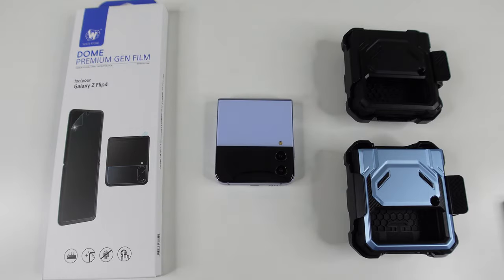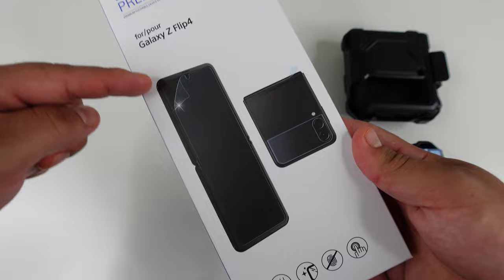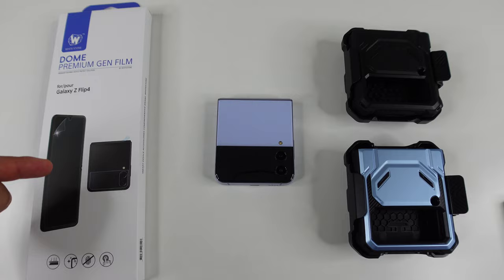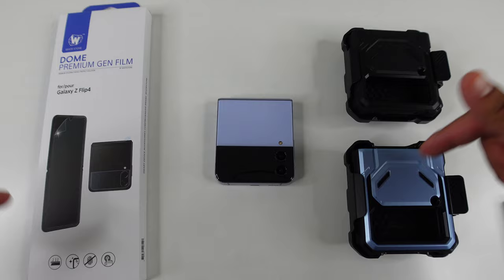Hey, what's up everyone, Josh Quinones here. Today we are going to be installing the Whitestone Dome Premium Gen Film for the Samsung Galaxy Z Flip 4. This is going to give you protection for the inside display, the smaller outside display, and even the hinge itself. A huge thanks and shout out to our sponsor iBlazin, who sent over two of their armor box cases for the Galaxy Z Flip 4 to show compatibility with these screen protectors. I'll have links for everything down in the description below.